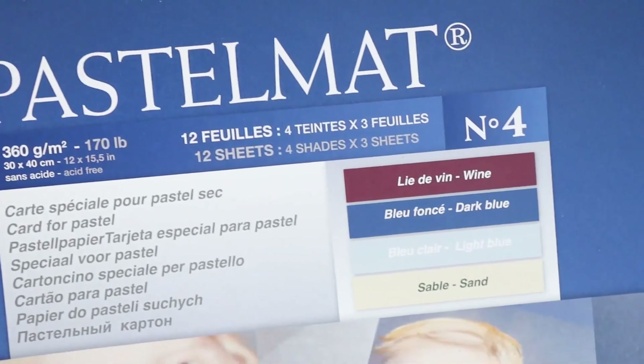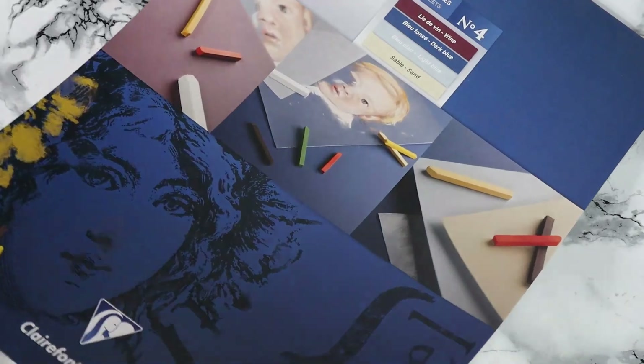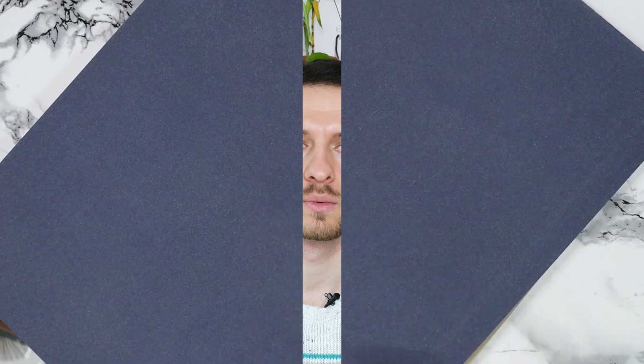Clairefontaine Pastelmat offers excellent texture, great adhesion for pastels, a velvety effect that turns the sandpaper-like texture into a smooth one after adding a few layers, and most importantly, multiple layers can be added without any issues. While this brand might be a bit expensive, I totally recommend starting with very high quality paper from the beginning. It's better to invest your time mastering and learning on high quality paper instead of experimenting with different brands.